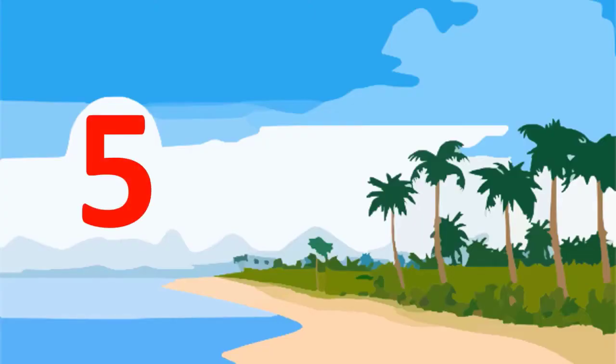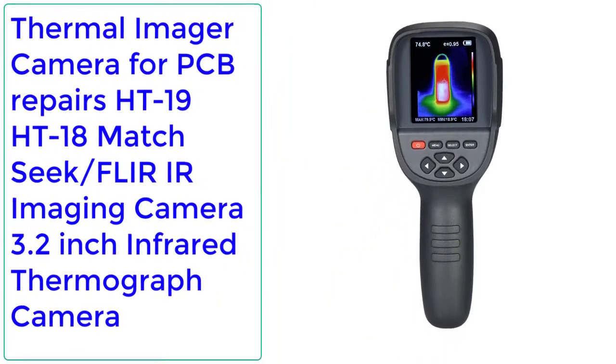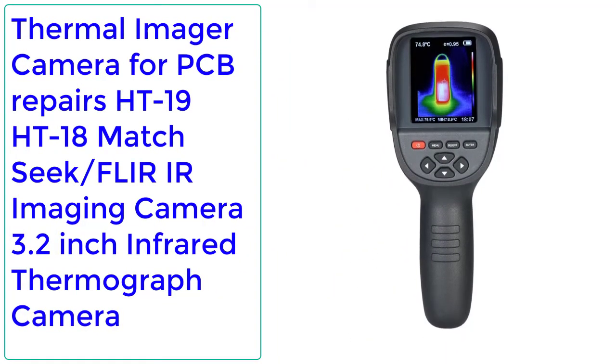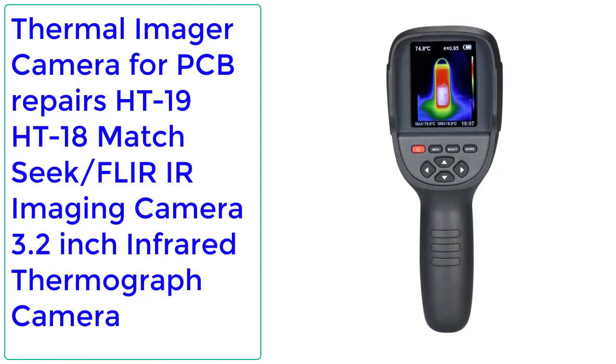Number 5: Thermal Imager Camera for PCB Repairs HT19 HT18 Match Seek, FLIR Infrared Imaging Camera, 3.2 Inch Infrared Thermograph Camera. Orders: 68, Rating: 5, 51% Off.